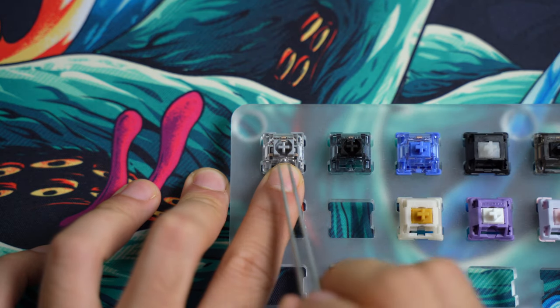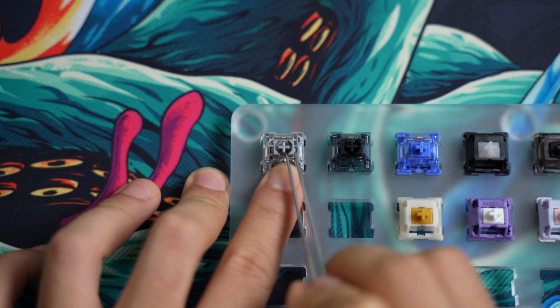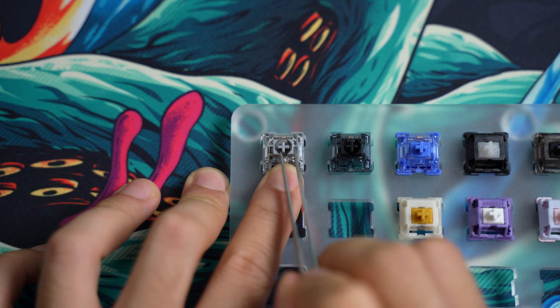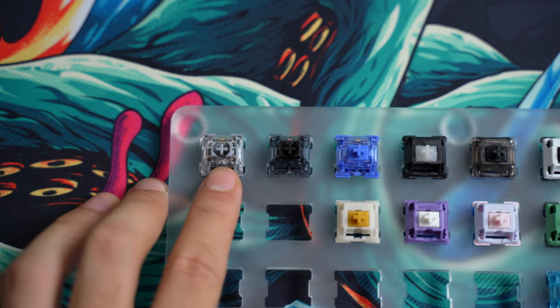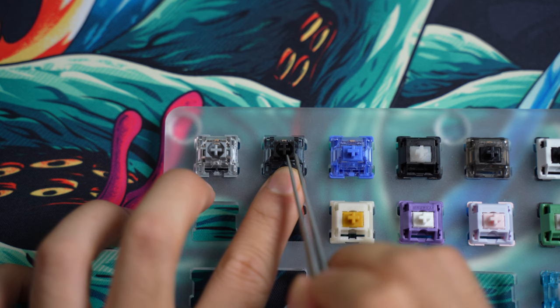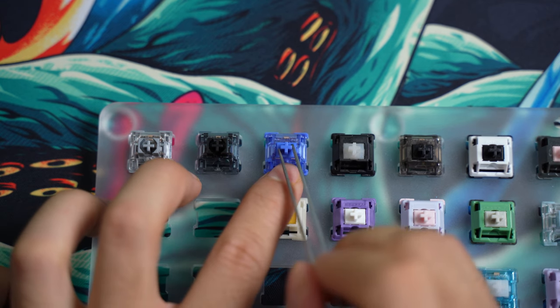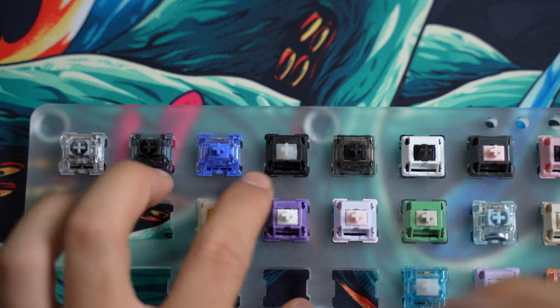Now let's take a look at the wobble test with other switches. I can say that they have the same amount of movement when you compare the Jelly Black and Jelly Silvers. This isn't a fair comparison because some of the other switches are filmed, but just to give you an idea — there is a decent amount of wobble going back and forth as well as left and right. I would usually film this level of wobble but I ran out of films.